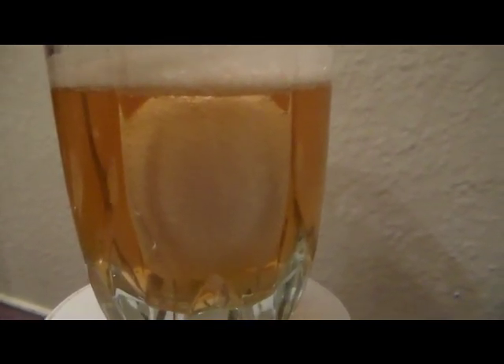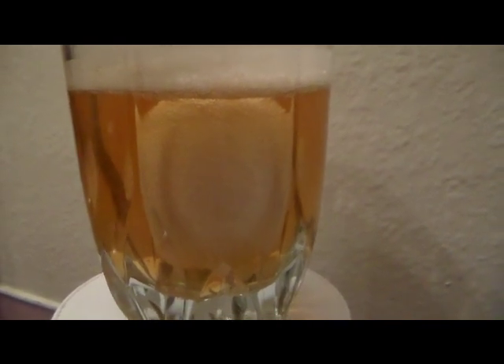And hopefully by tomorrow, which is the second day, we'll just have a squishy egg with the membrane left around it. And it'll be kind of bouncy, but we will give you an update.